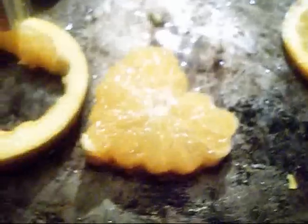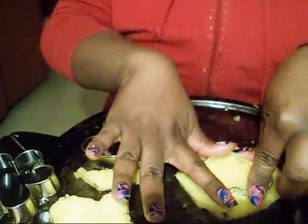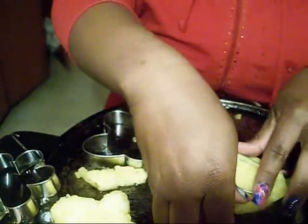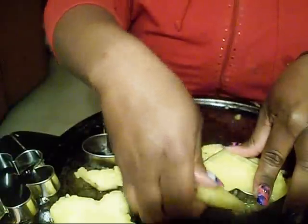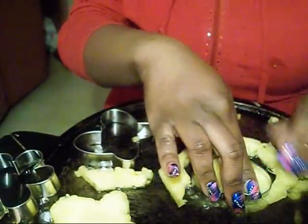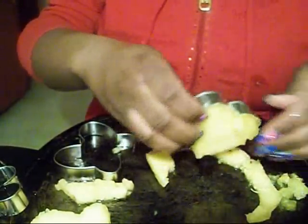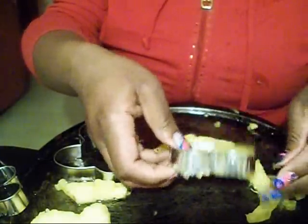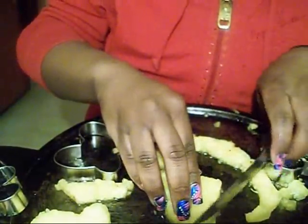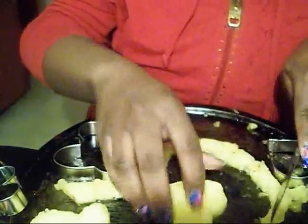Now let's try it again with the pineapple — be careful, it's slippery. Now just in case around the edges if it doesn't come out neat, just use a knife — like you're going to see me do — and actually cut that part out. And there you go, now you're going to have a nice shaped heart.